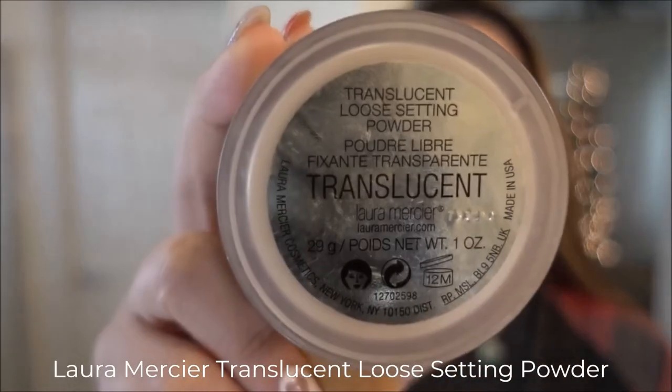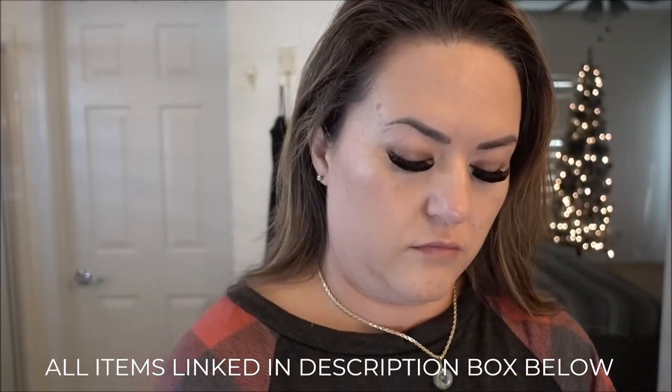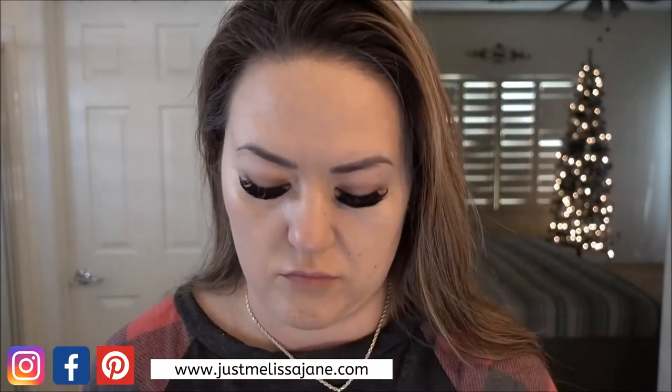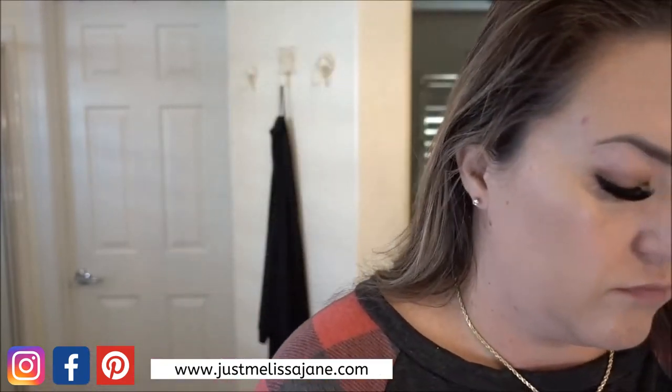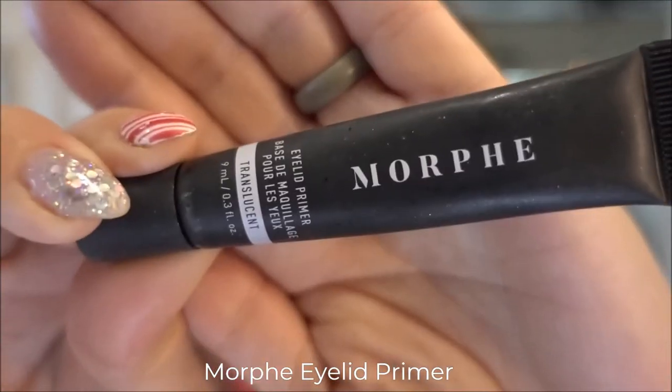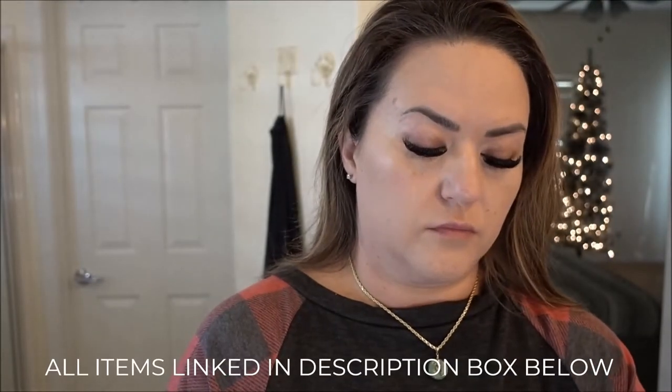Now that the under eyes are set, I'm going to take a little bit of translucent setting powder everywhere else — forehead, cheeks, nose, chin — focusing on the areas where I tend to get shiny or oily, which is my T-zone. Just use a tiny bit because a little goes a long way. I don't want a super matte look; I still want to look glowy. I avoid putting it in my under eye area since I already set that with setting spray.